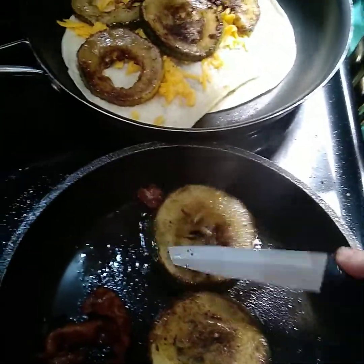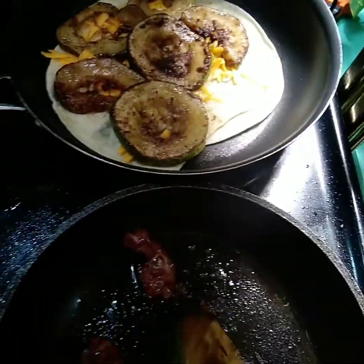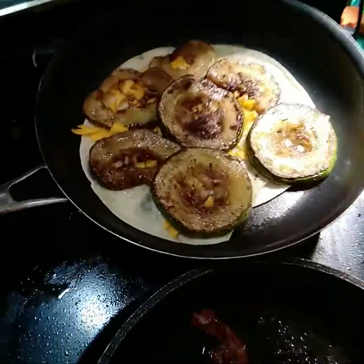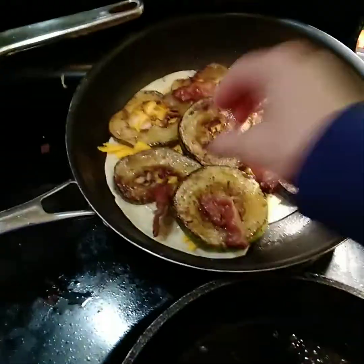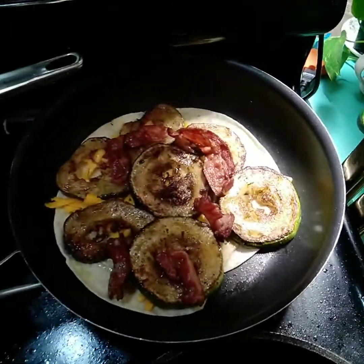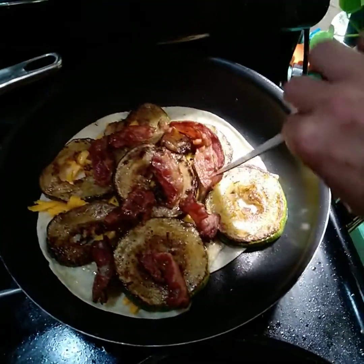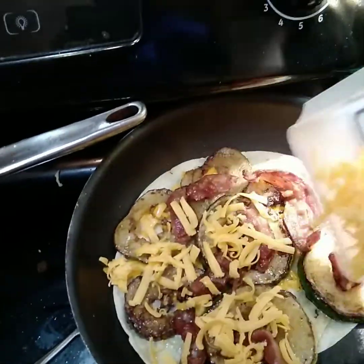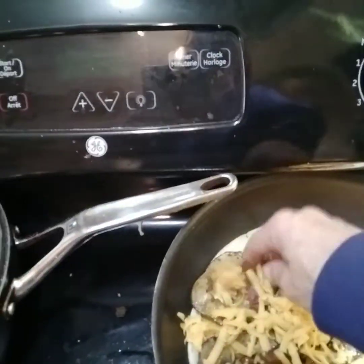Yeah, this is good. Now we're going to put the last couple pieces on it. Turn that off. Now we're going to put the bacon on. There we go. Now we're going to put the rest of the cheese on and then we're going to just put it in and broil for a minute.